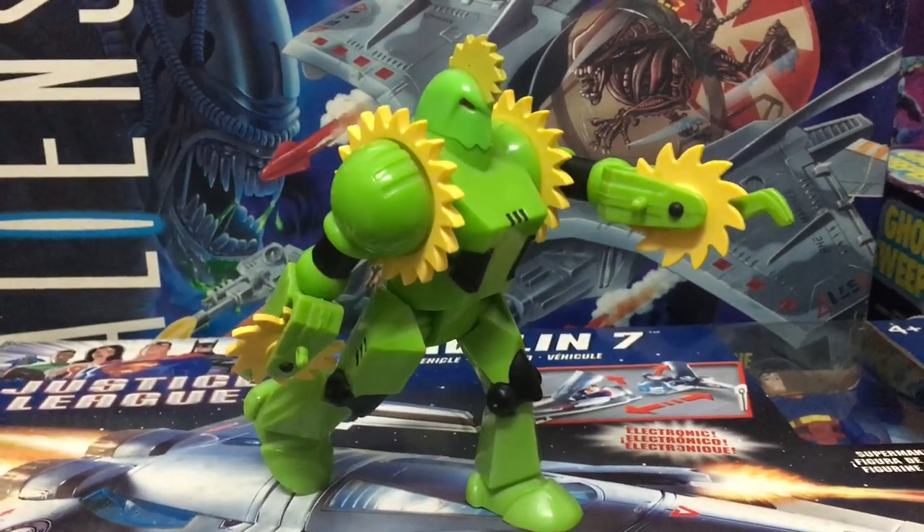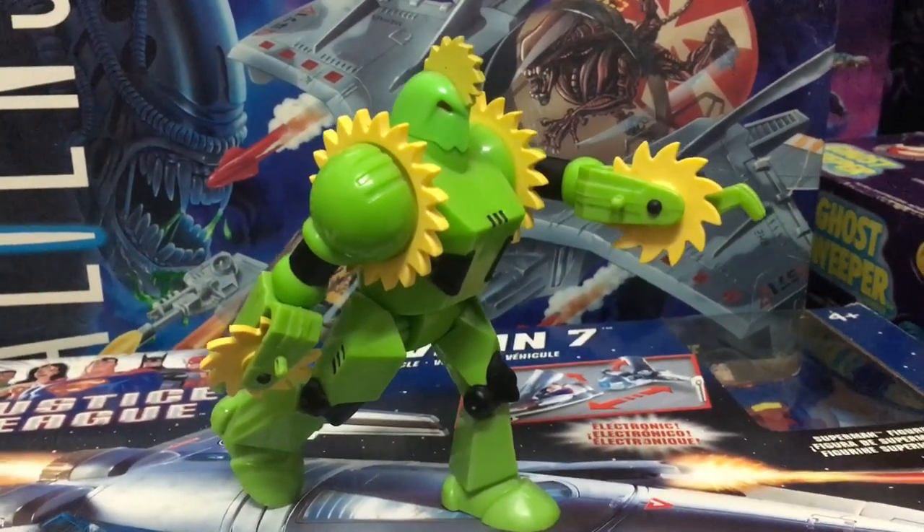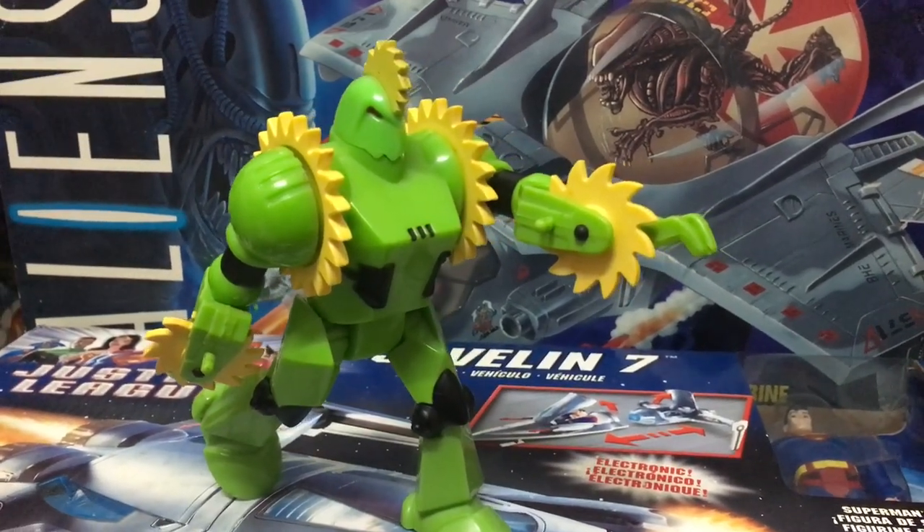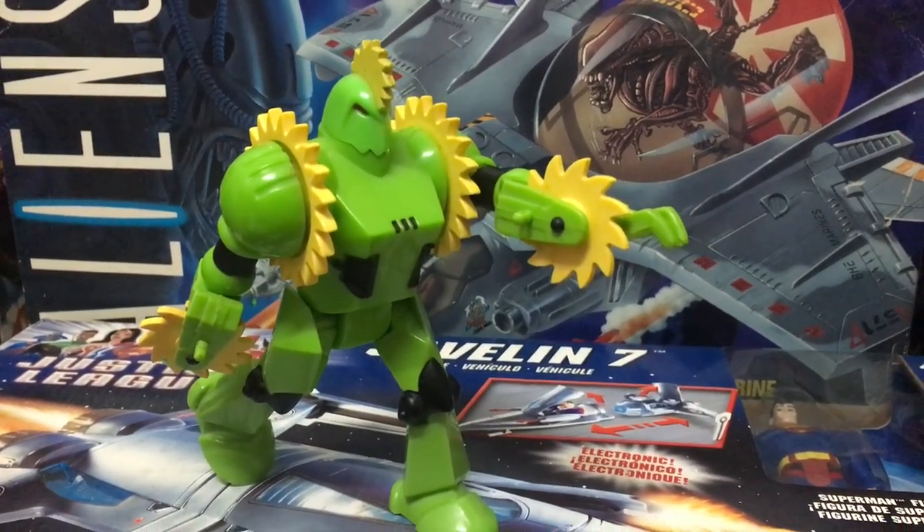The inclusion of the knee articulation is really great because you get to have him in all these really dynamic poses, like this one here where he seems to be advancing slowly towards the enemy.